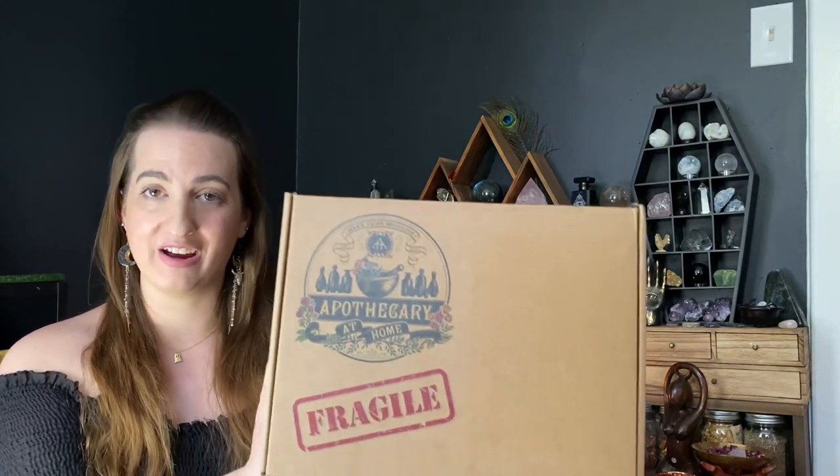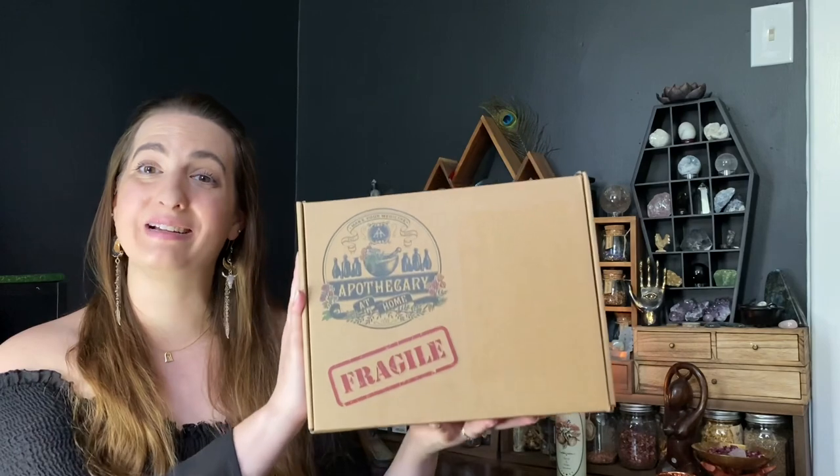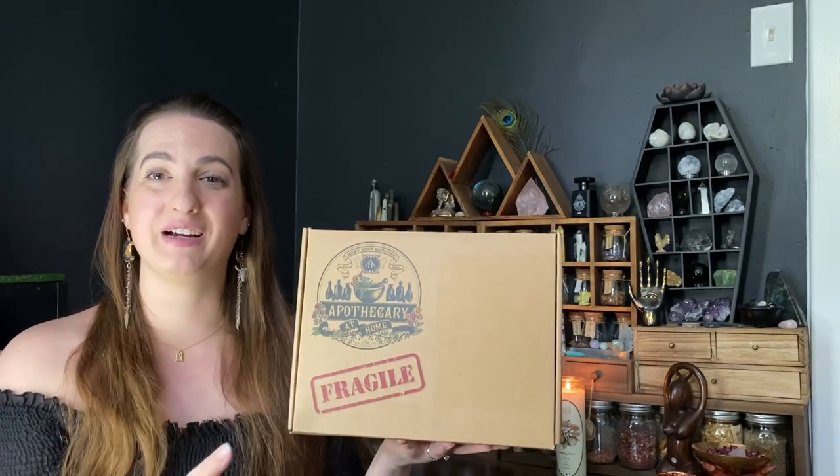Hello and welcome back to my channel. Today we're going to be unboxing the Apothecary at Home May 2023 box. I just want to thank Apothecary at Home for sending this box my way so that I'm able to share it with all of you, so we can see what comes inside these boxes in case you're interested in subscribing.